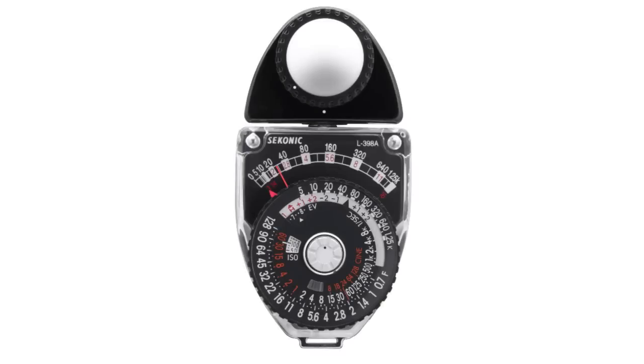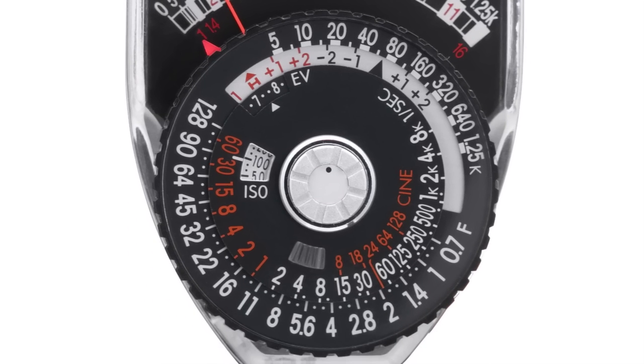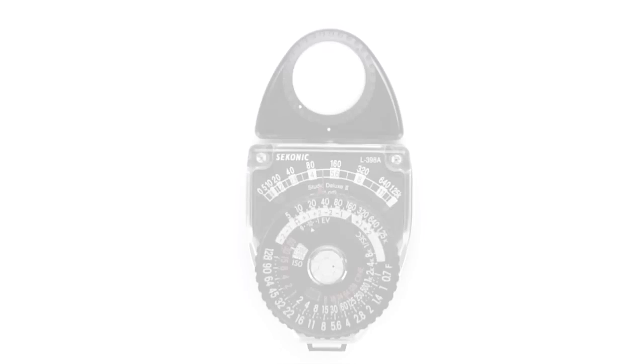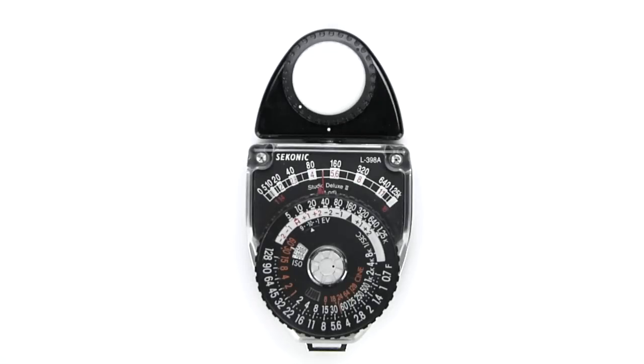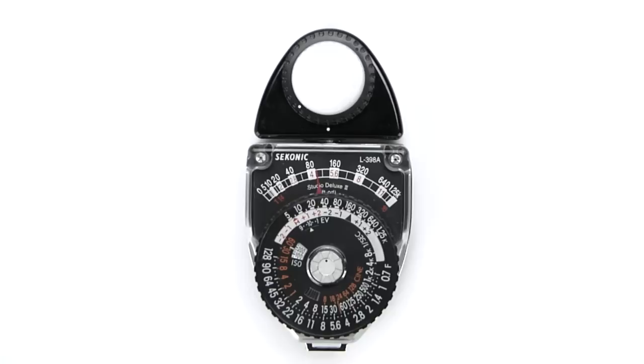The L398A makes light measurements using a simple meter needle. The measurements are then transferred to a computer dial for exposure settings. Before making readings, press and turn the silver stopper button in the center of the dial until the dot is top dead center, and the button pops up when you lift your finger off of it. This will lock the meter needle in place.